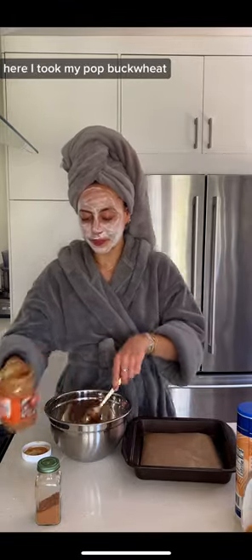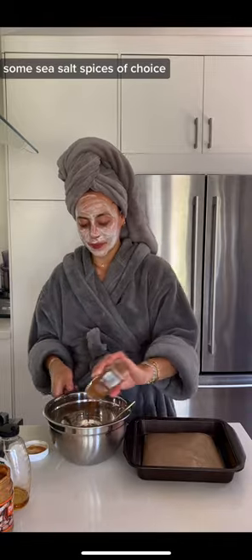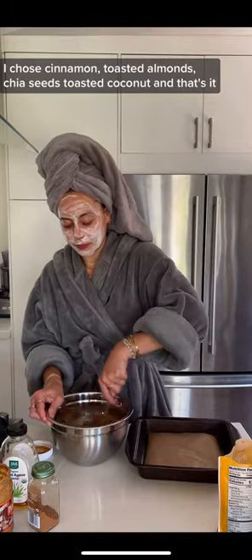That's exactly what I did here. I took my popped buckwheat and combined it with some peanut butter, coconut oil, agave or sweetener of choice, some sea salt, spices of choice — I chose cinnamon — toasted almonds, chia seeds, and toasted coconut.